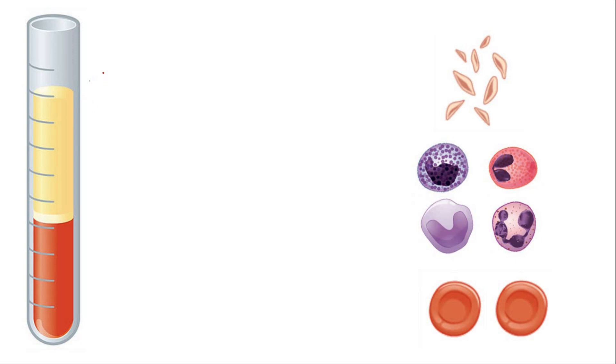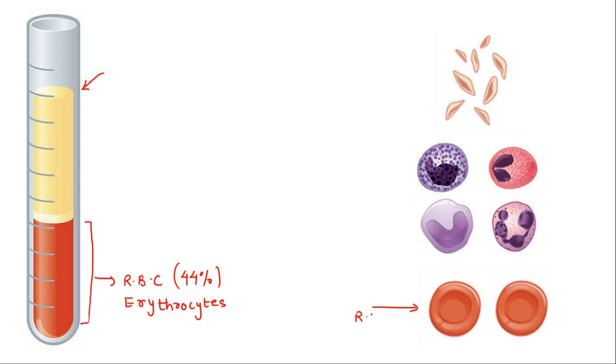This image which you are seeing over here is the image of human blood after the centrifugation process. This is the heaviest part of the blood that we call red blood cells or RBC, also known as erythrocytes. These erythrocytes take up about 44 percent of the entire blood volume.